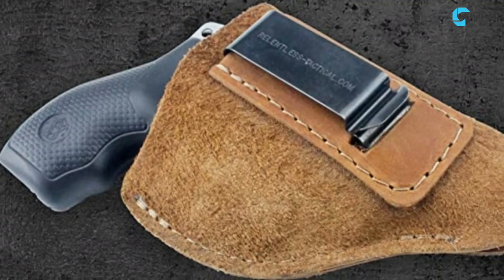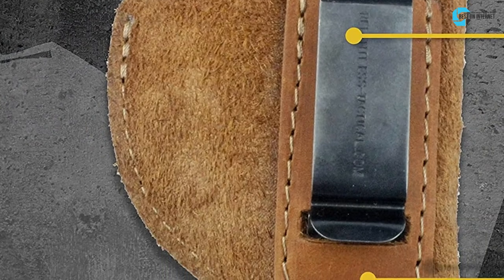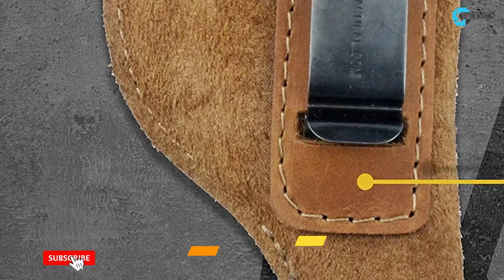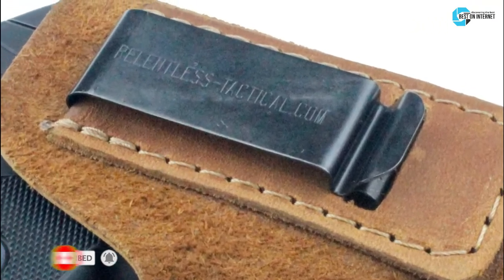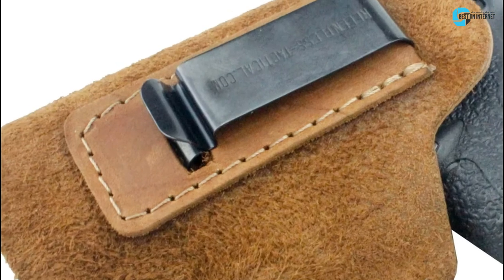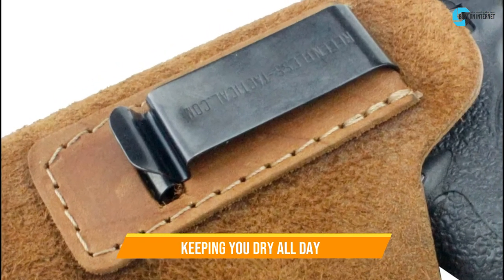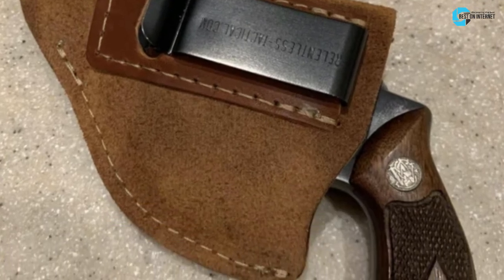The final product is the Relentless Tactical J-frame Holster. Its versatile design can fit the most renowned J-frame revolvers with a tight fit. It features American craftsmanship and is made from standard suede leather. Suede leather is good at evacuating moisture, keeping you dry all day while carrying your gun. It is available for left and right-hand users, so everyone can benefit from it.